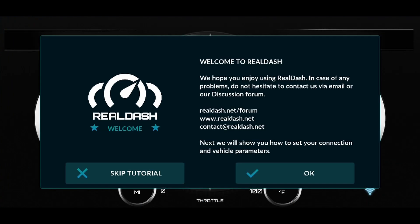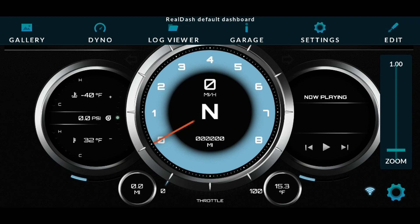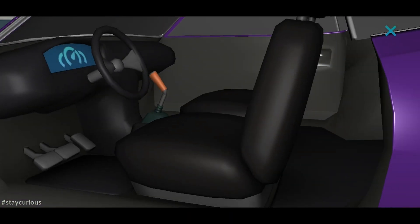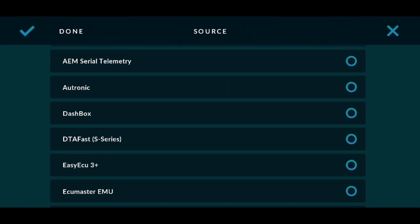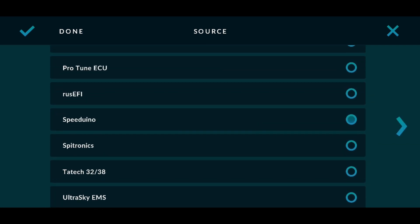For the video we're going to skip the tutorial. Tap the middle of the screen at the top above the bar. Tap Garage. When the car appears, tap the door and then tap the dashboard. Click Add. Scroll down and select Speeduino from the list. Press the right arrow.